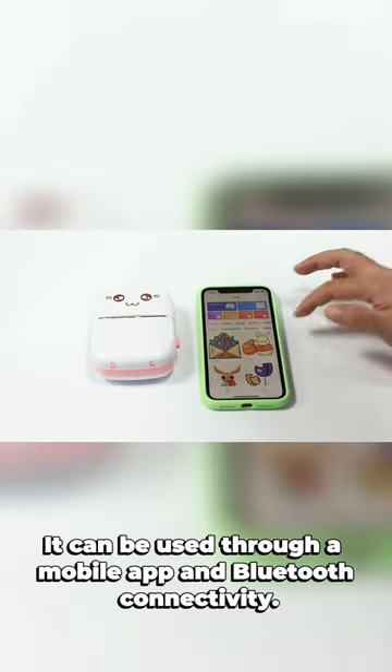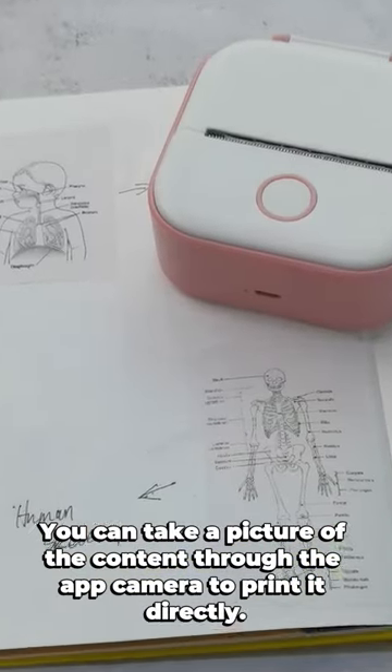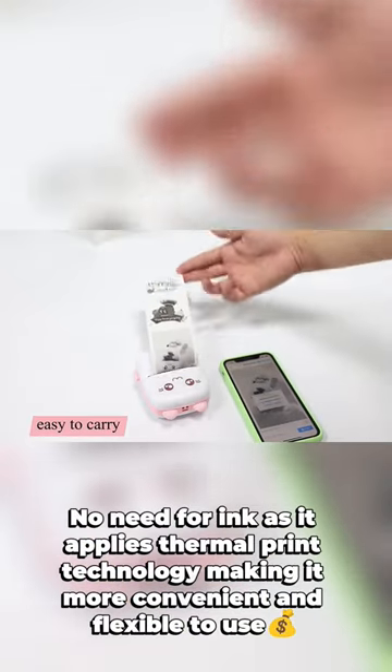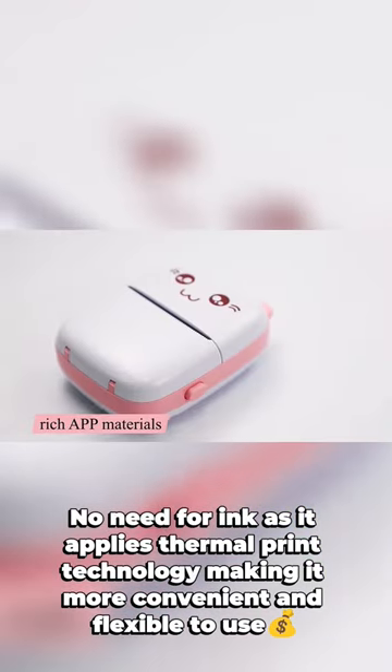It can be used through a mobile app and Bluetooth connectivity. You can take a picture of the content through the app camera to print it directly. No need for ink, as it applies thermal print technology, making it more convenient and flexible to use.